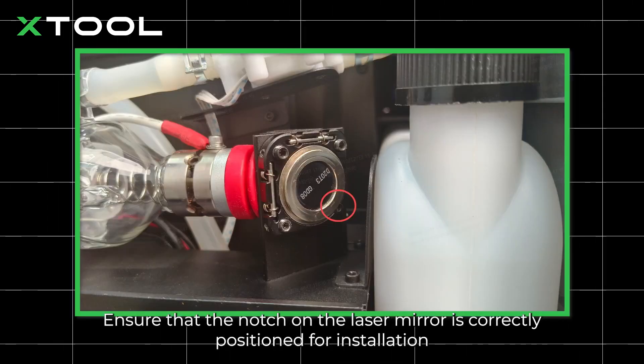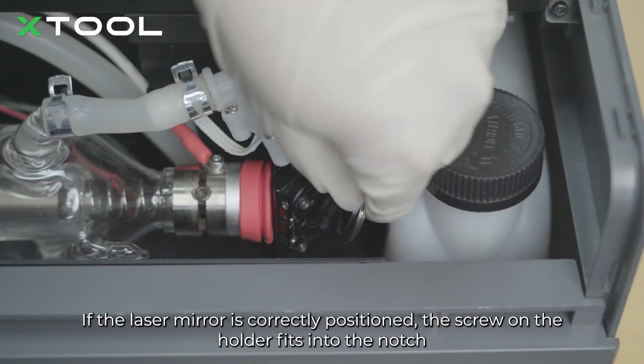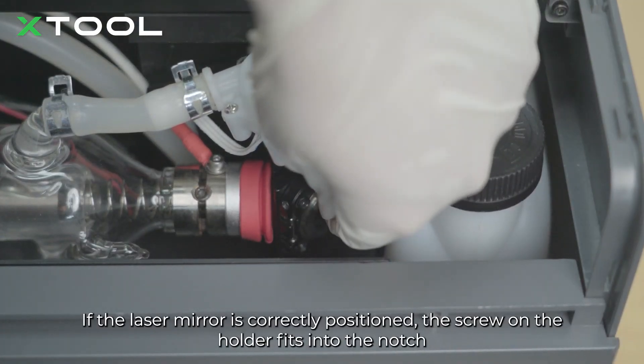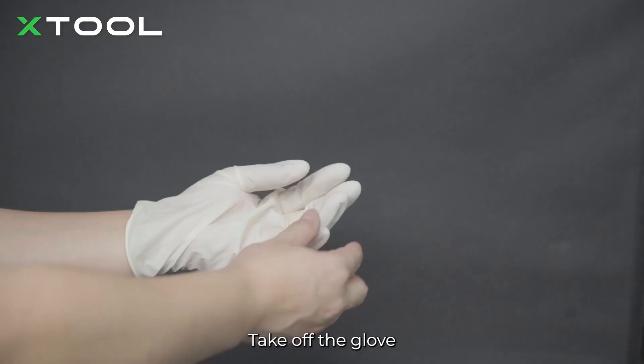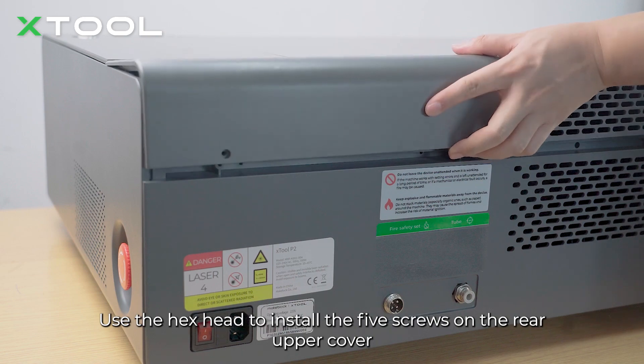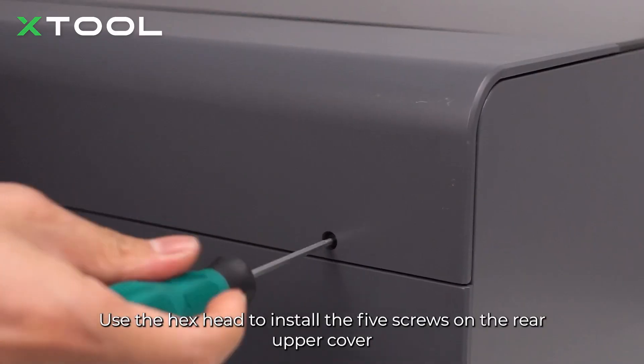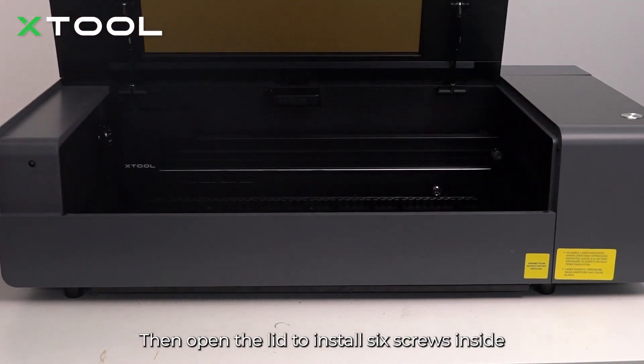Ensure that the notch on the laser mirror is correctly positioned for installation. If the laser mirror is correctly positioned, the screw on the holder fits into the notch. Put the laser mirror back. Take off the glove. Use the hex head to install the five screws on the rear upper cover. Then open the lid to install six screws inside.